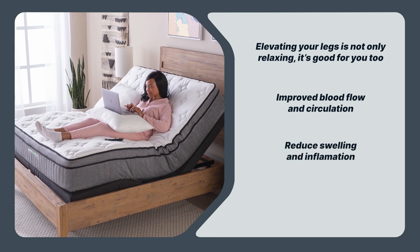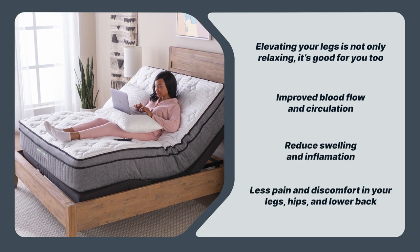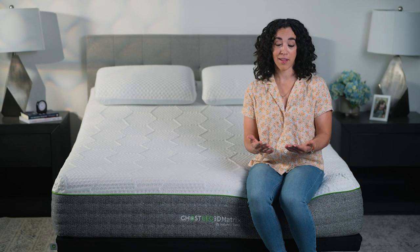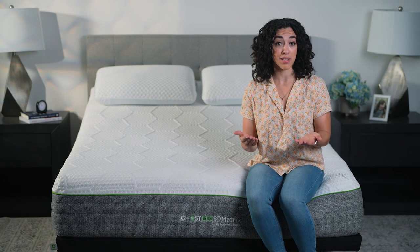reduced swelling and inflammation, less pain and discomfort in your legs, hips, and lower back. The best perk of all? Elevating your legs can help you fall asleep more quickly.